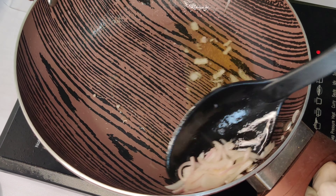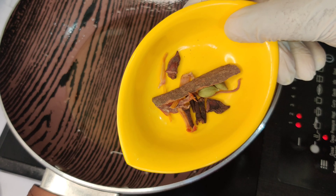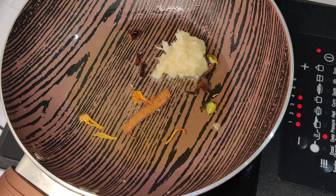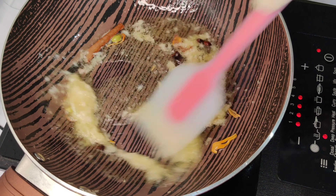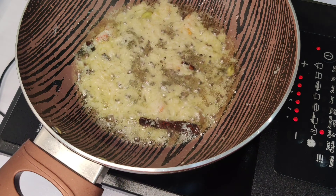I added a little oil in the same pan. I added long elai (cloves), javitri (mace), and a little dal-chini (cinnamon). After that, 2 teaspoons of ginger garlic paste — let it cook for 30-40 seconds.